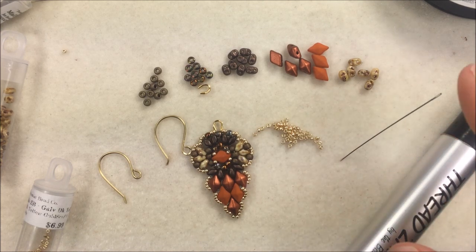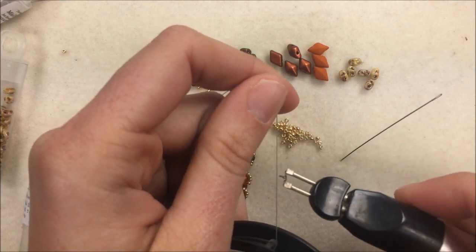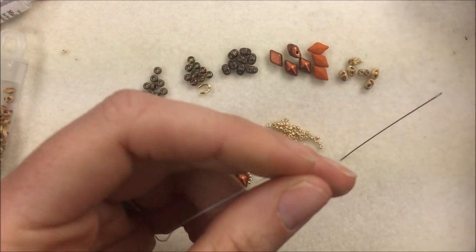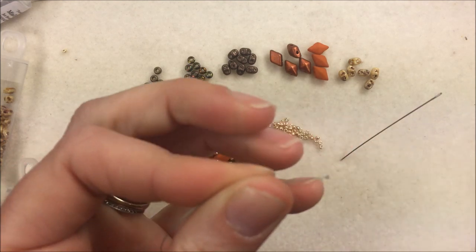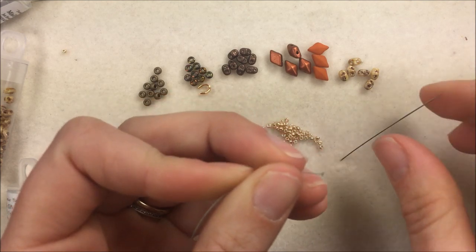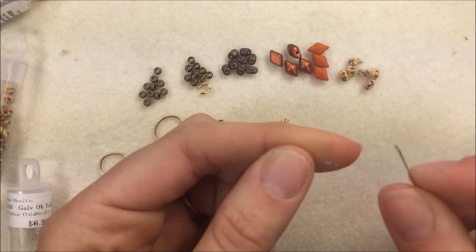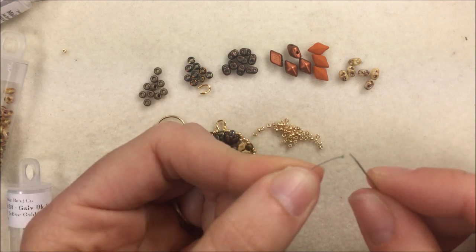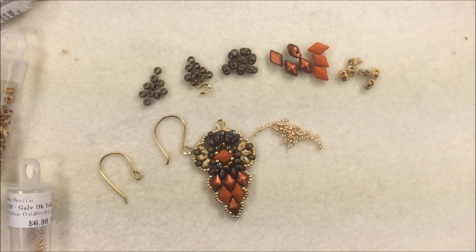To get started, cut your thread and thread your needle. Just to show those who struggle with threading the needle: once I burn the thread off the spool, I take a pair of pliers and flatten out that little portion that was balled up by the heat. Once flattened, it makes it much easier to thread the eye of the needle because you have a much flatter surface to put through. Once your needle is threaded, we'll get ready to pick up our first Diamond Duo bead.